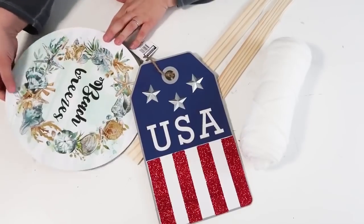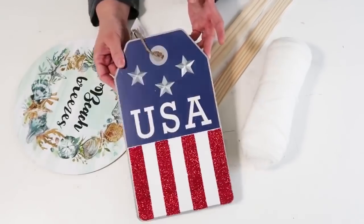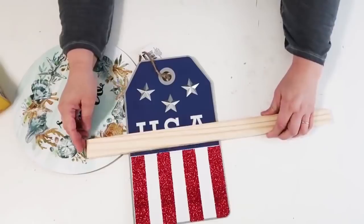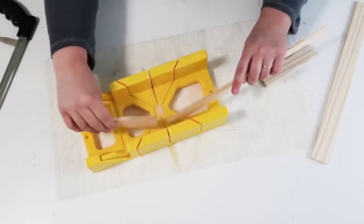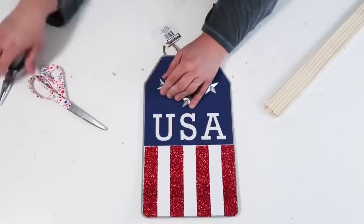Today we're going to be using these supplies from the Dollar Tree, and the painter sticks came from my home improvement store. The yarn came from Walmart. We're going to take these painter sticks and measure them out so that the right length looks like the brim of a hat — we're going to do two of those and hold on to the ends. Don't get rid of those.